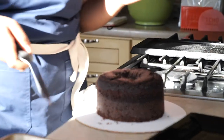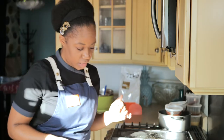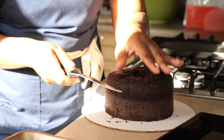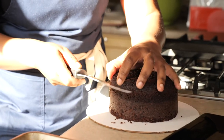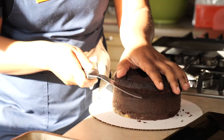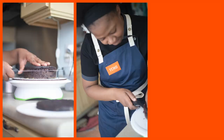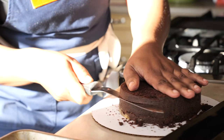Once your cake is baked and nice and cool, we're going to cut our layers out of the cake. Pick a spot on your cake — I'm going to pick right here. Your first go around you just want to mark where your layer is going to be, and you're just going to use your knife to guide you. Then repeat this process for each layer.